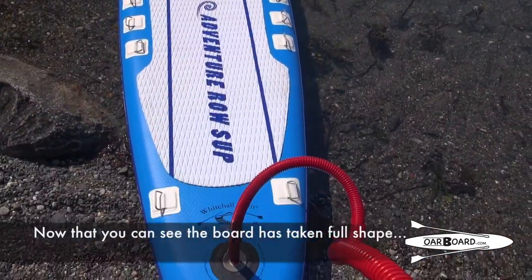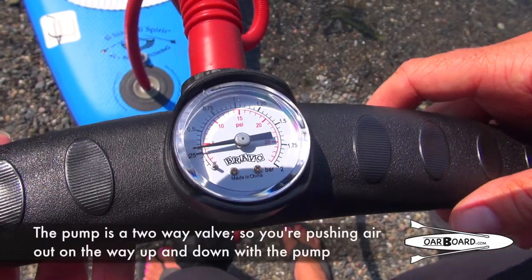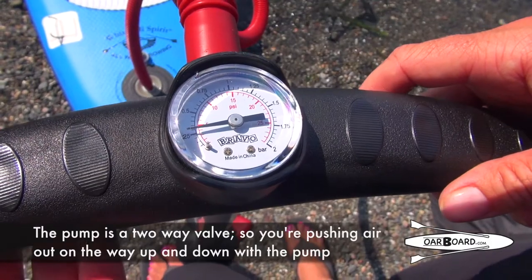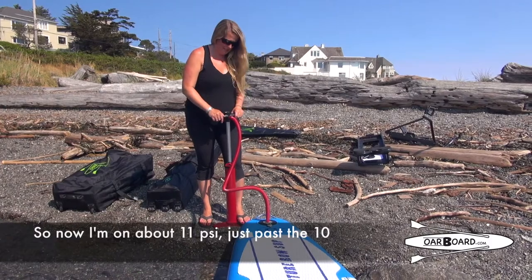Now that you can see the board has taken full shape, we're starting to see pressure on the gauge. It's moved up to five. The pump is a two-way valve, so you're pushing air out on the way up and down on the pump. Now I'm about 11 psi, just past the 10.